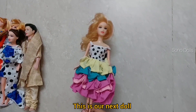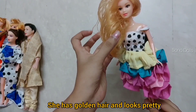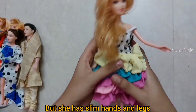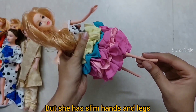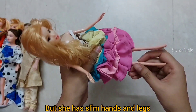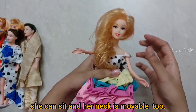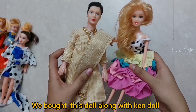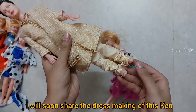And this is my next doll which has golden curly hair and looks very nice. Its hands and legs are very slim but it is a very good doll. It can sit, its legs fit well, and its neck is also movable. And we also have a Ken doll that came with it — I have already made a video for it and will upload it.